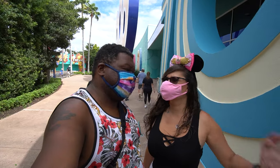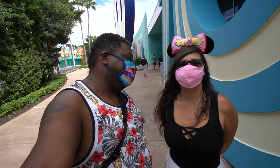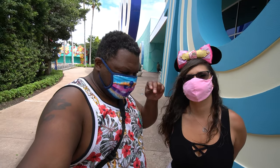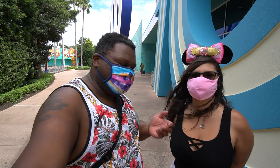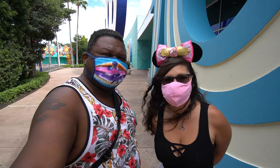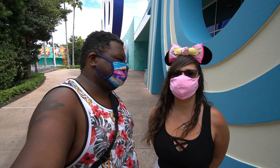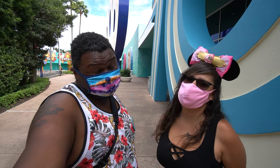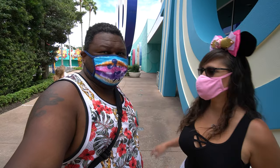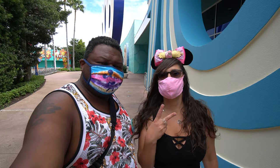Alright, we just finished Everything Pop — it was not everything. Everything is definitely not cash money after that breakfast. If we've wronged you, file a complaint in the comments, and if there's enough of you, we will return. We might return anyway for lunch and dinner — we've been staying here at Pop for a couple of days and have noticed the menu has changed since our last review. The biggest disappointment was the lack of waffle fries. Hit the notification bell, subscribe, and we'll see you soon — new videos five days a week.